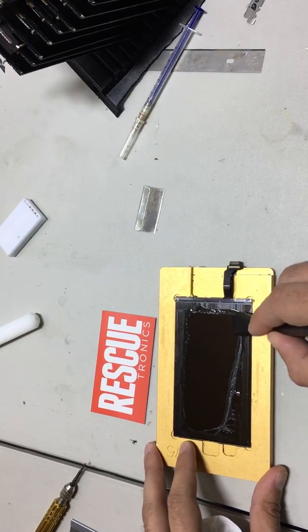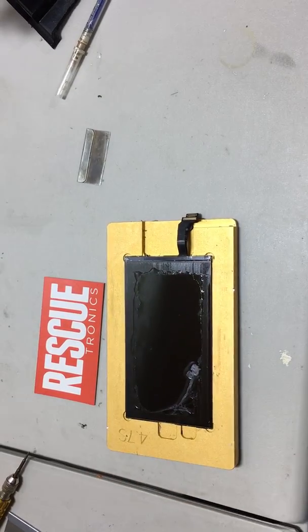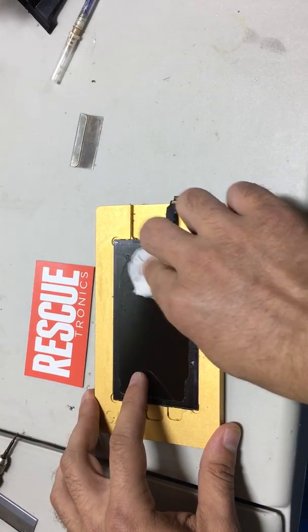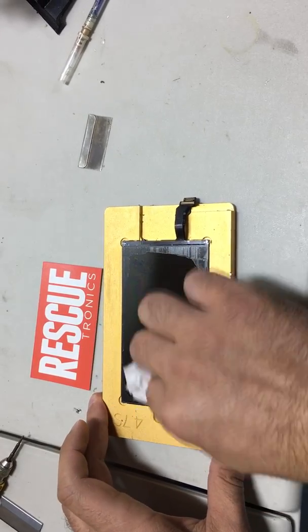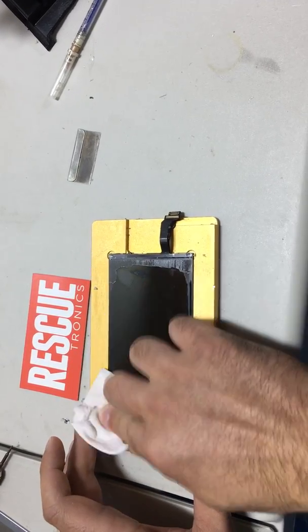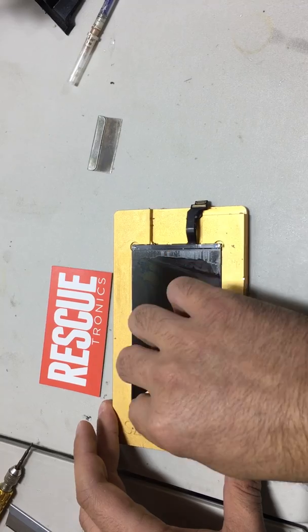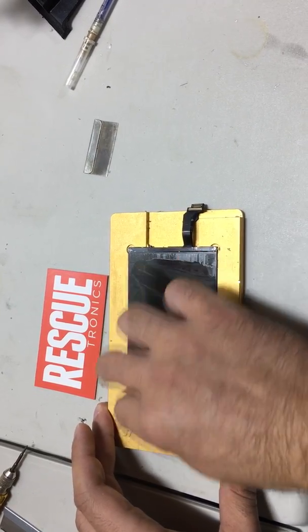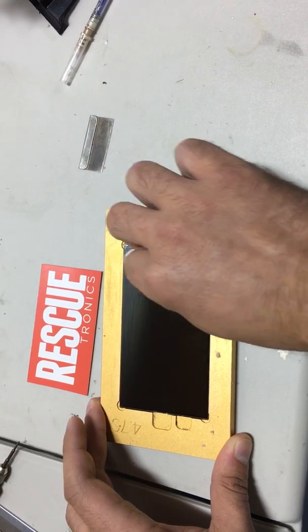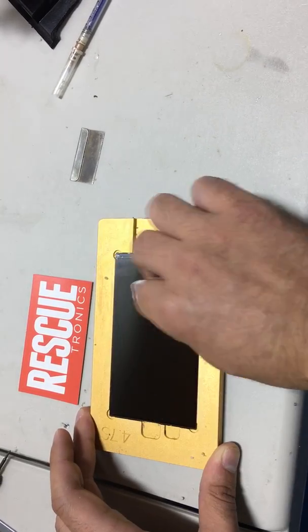Polarizer glue is coming off with no razor blade. No blade needed. This stuff is amazing. Look at that — the LCD is almost squeaky clean.